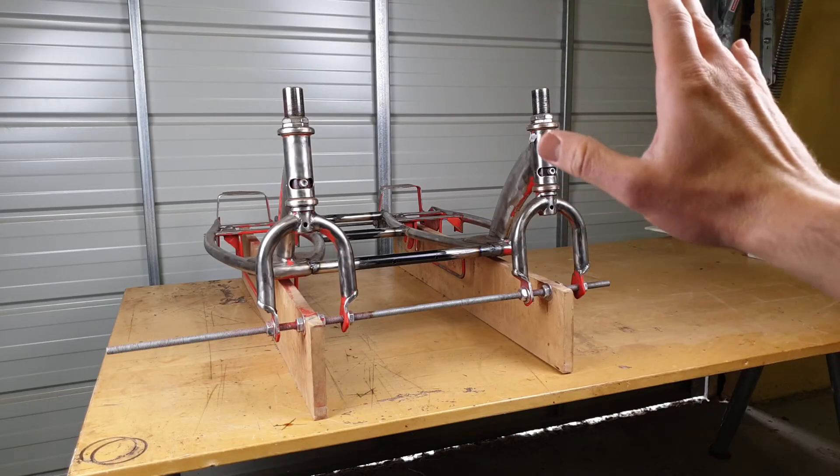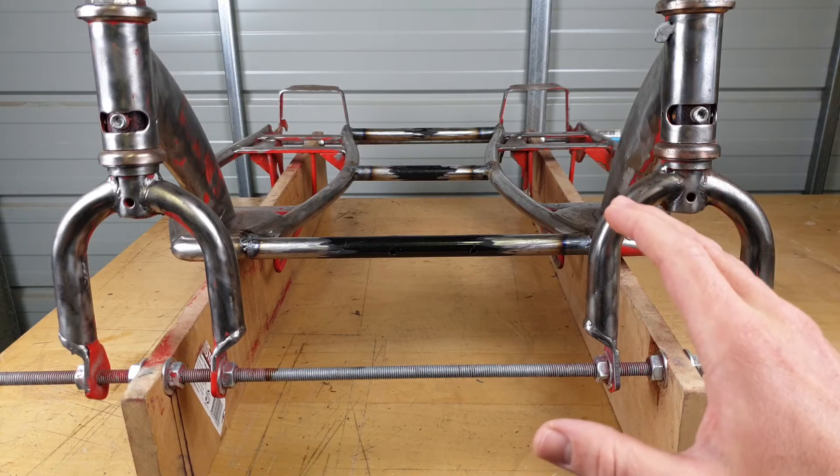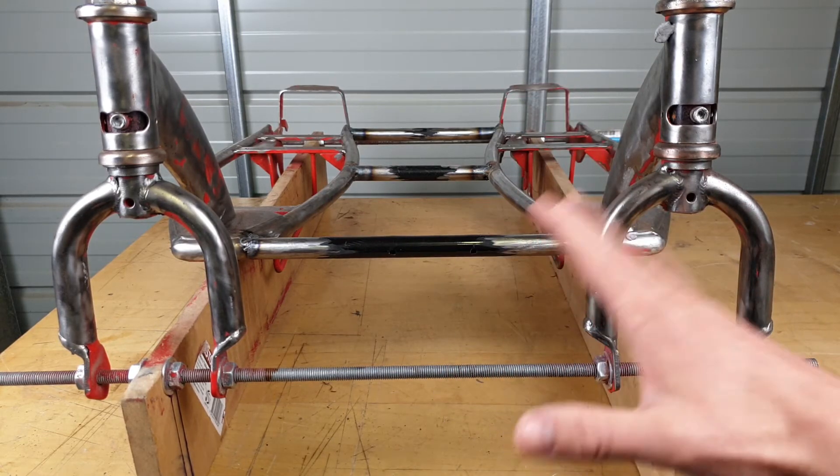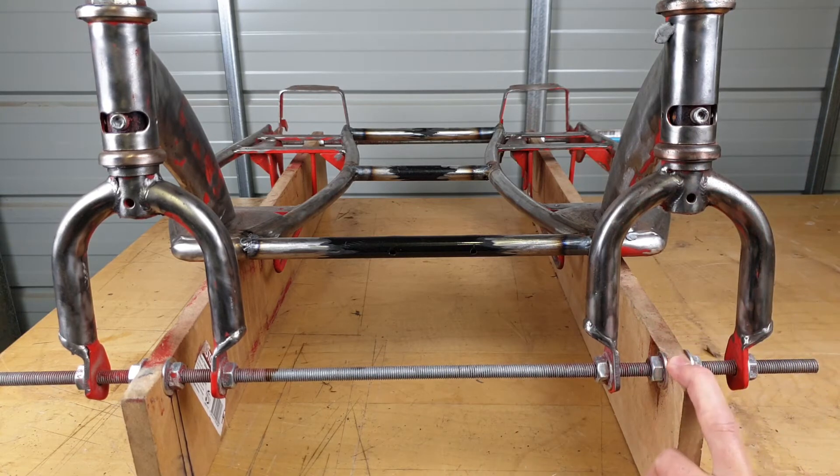Poof! Vanished! Here's where we're at so far. We've got two Razor E100 scooters, totally stripped of components, and I've set them up in this custom-made frame.